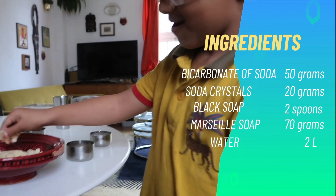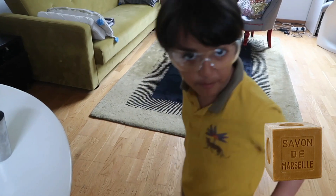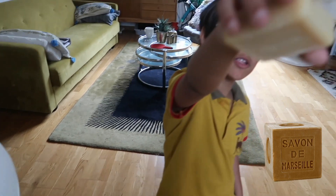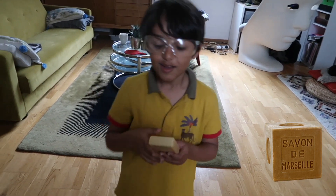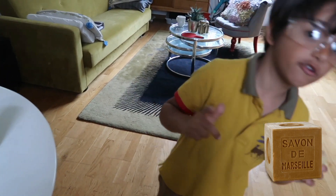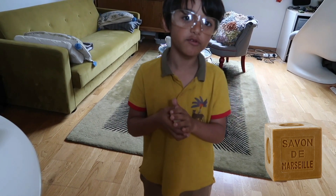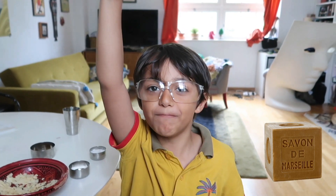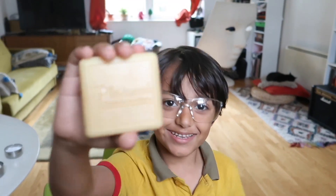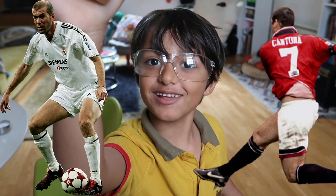Next, we need Marseille soap. This is the best type of soap in the world — it's like superman soap, where it has no animal fat, it's good for the environment, cruelty-free and it is so healthy for you. This is the holy grail of soap, and it's from Marseille where my grandparents live.